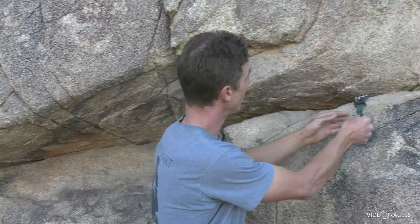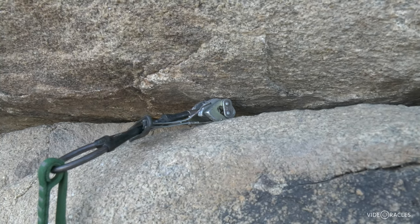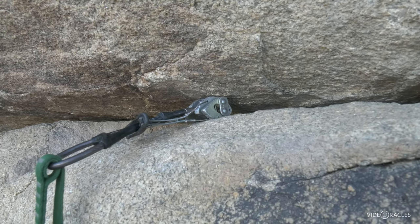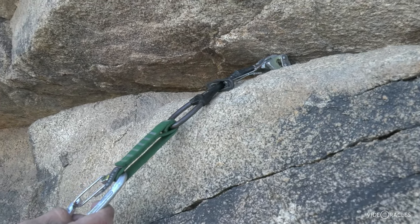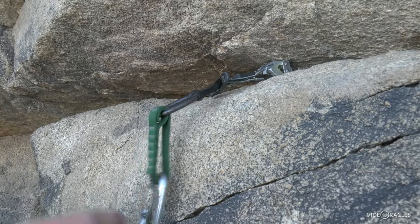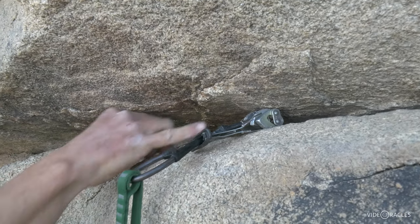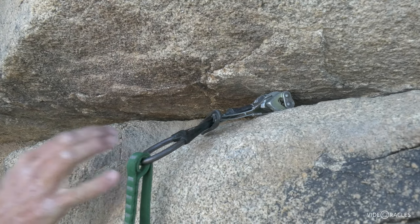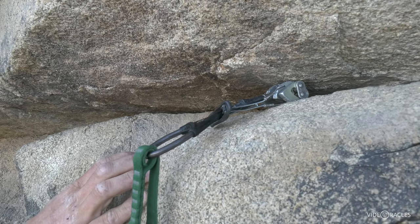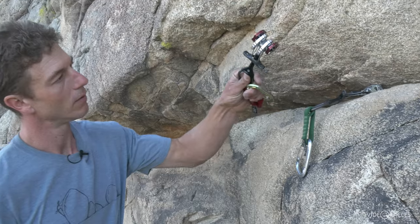Let's look at some actual cam placements and talk about the other factors: rock quality, direction of pull, and parallel-sided cracks. This looks like a pretty good cam placement, but there are a couple of problems. What's good about it is the lobes are within the ideal camming range and I can set it for the expected direction of pull. The problem is that the crack is flaring in an outward direction, and because of that flare I'm not getting enough surface area contact between metal and rock. Another thing I want you to be aware of is — listen.